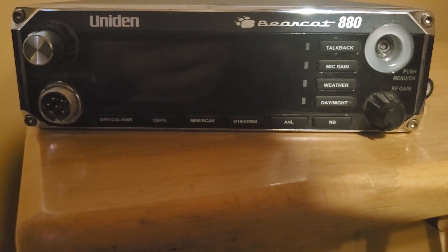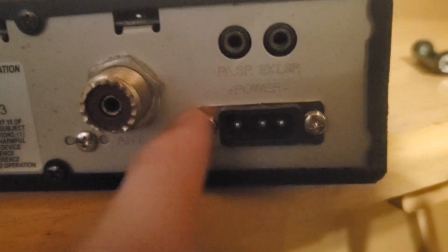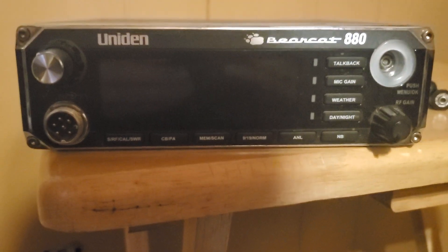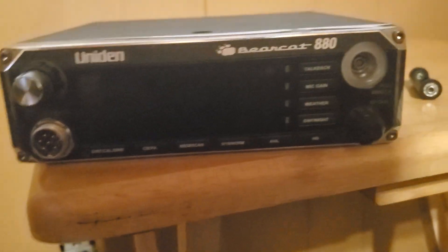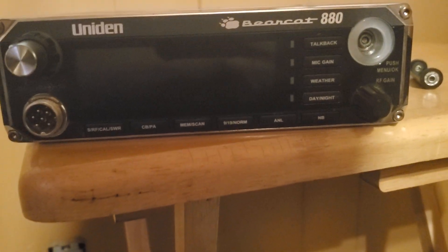This is the overview of the Uniden Bearcat 880 — AM only and pretty much the same as the 980. It's a pretty nice radio. I've already hooked it up and confirmed the external speaker and PA work, and I know it powers on. I just need to get that new knob and my own microphone. You can pick up a President stock mic off Amazon for about $15. I don't like to support Amazon's values either, but it is cheap. Talk to you later — 88s, I'll be signing off.